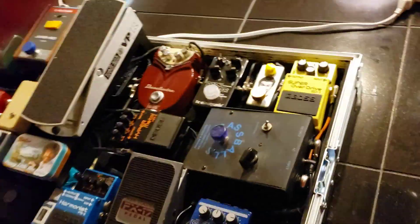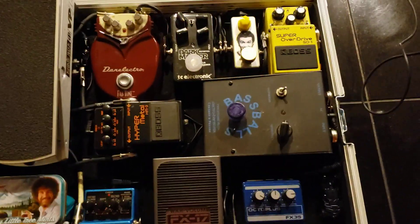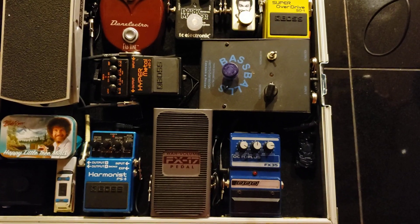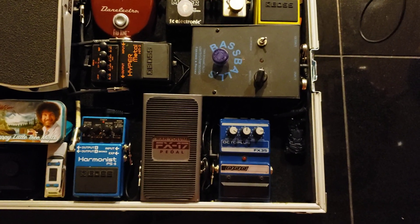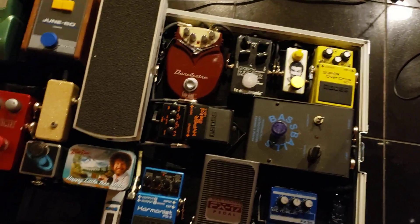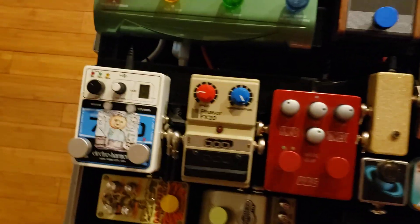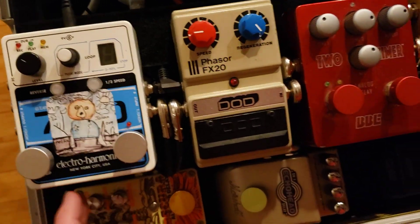Now let's get a better viewpoint. I'm going to try to hold the camera as steady as possible. These are the pedals that I use. My signal comes in down here at the bottom of the board, runs through everything, and exits here. So I'm going to take you from start to finish.